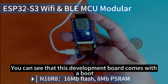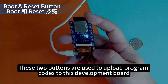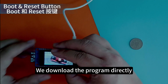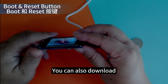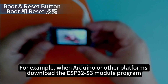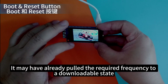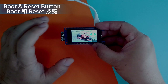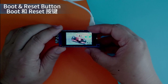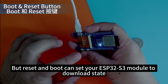You can see that this development board comes with a Boot button and a Reset button. These two buttons are used to upload program code to the development board. Some of you may know that when downloading a program directly, you do not need to press these two buttons. Because some platforms — for example, Arduino — may have already set the ESP32-S3 module to a downloadable state by default. So you don't need to press Reset and Boot. But Reset and Boot can manually set your ESP32-S3 module to download mode.